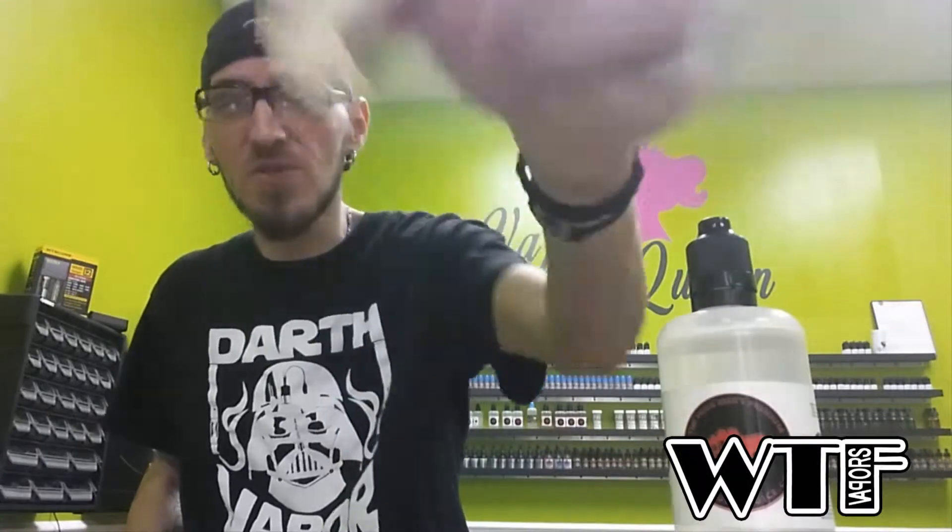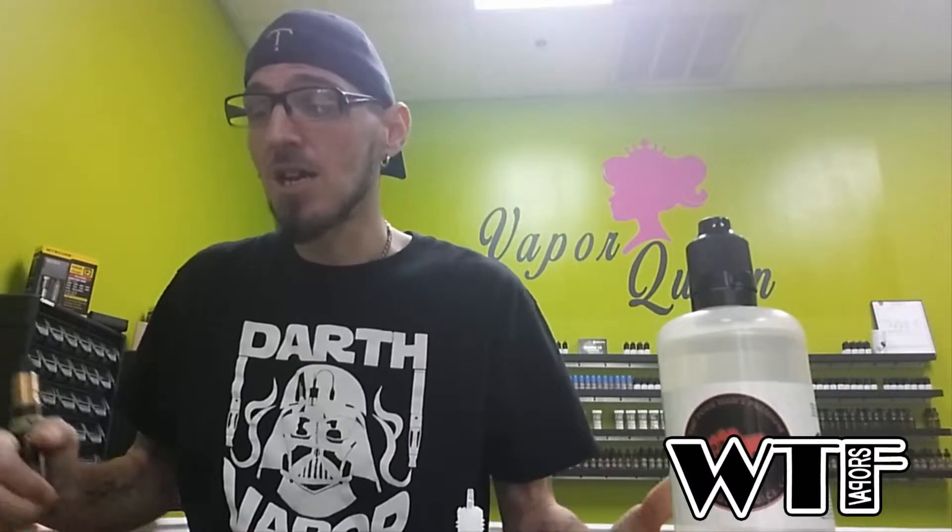I just got a hold of this 30 ml bottle of Hobo Joes Filth the other day and as you can see it's almost gone. I've been tanking it — it went with me for the last two days in a tank. It's one of those bottles I just toss in the pocket and off I run, because it takes care of everything I like: the dessert bakery type thing with the yogurt, and the fruit with the strawberry. It's on fucking point. I've all-day vaped it and I give it an eight and a half out of ten.